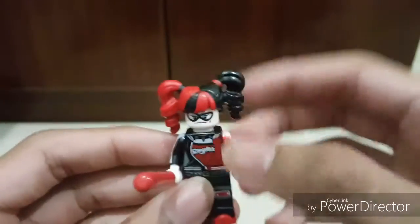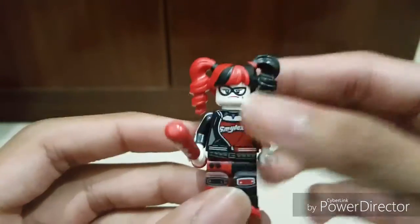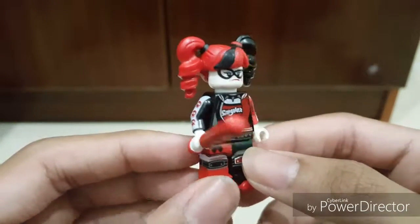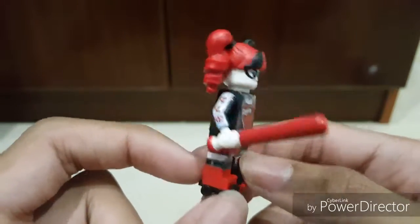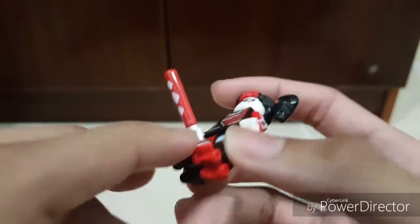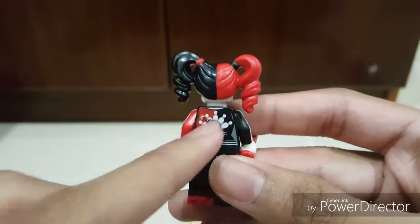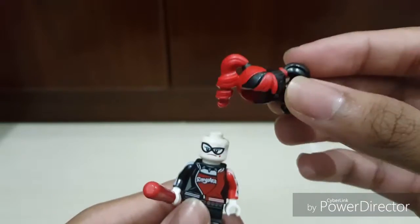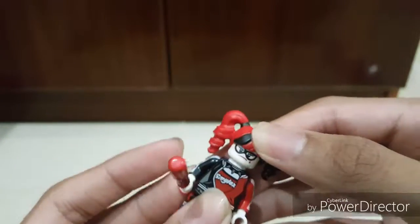Now let's look at the minifigures included in the set, starting with the bad guys. First we got Harley Quinn — looking quite nice, I really like this. We got the page back design, really like it. This is one of my favorite Harley Quinn designs. She has some really nice detail on the sides, diamonds on the side, and roller blade shoes. Got a nice bowling pin on the back and really nice hair detail. Two faces — a smirking face and a happy face. Really like the hair design.